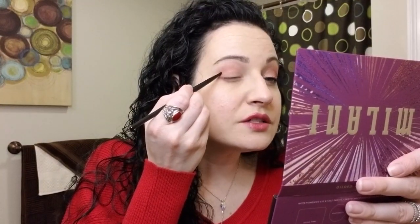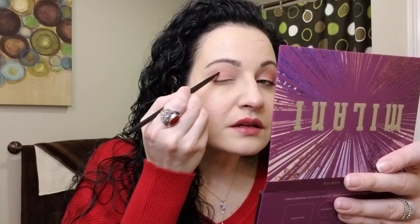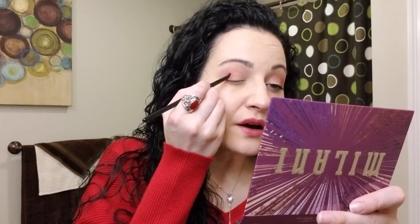I just gently place the Kiss Kiss shade in the outer V and a little bit into the crease. Then I go back in with the blending brush — no additional product on it — and just blend that color in right in the crease and gently in towards the middle of the lid. I go in a few more times and I feel like this gives me better control of the blending and how dark it actually gets.